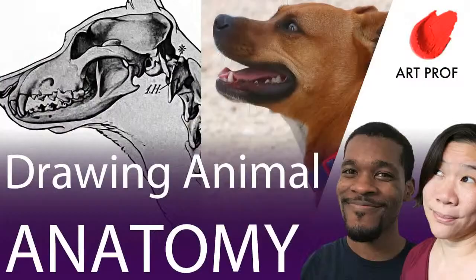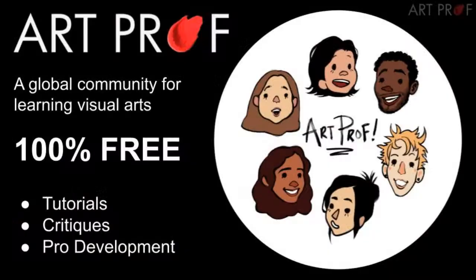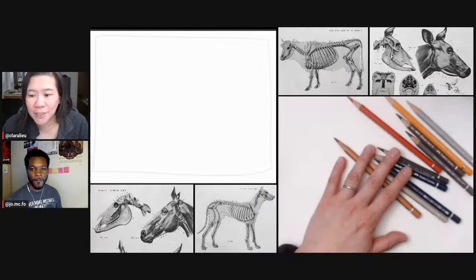Hello, everybody. Today we are drawing animal anatomy. If you would like to grow as an artist and you can't afford an art class, we've got everything you need here at ArtProf: critiques, tutorials, and professional development.